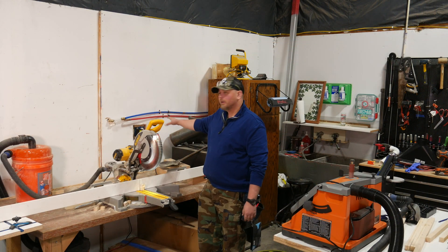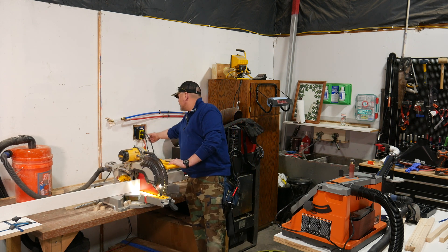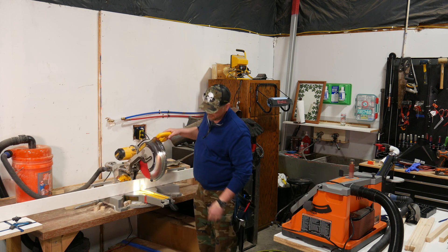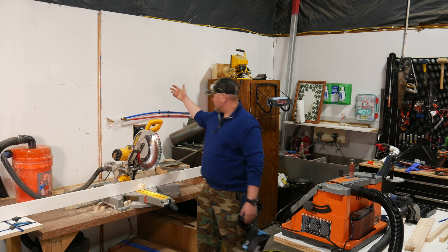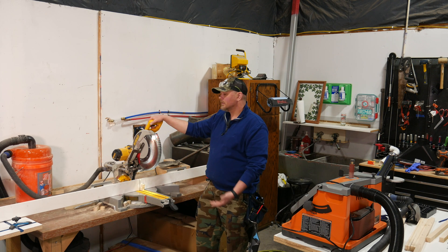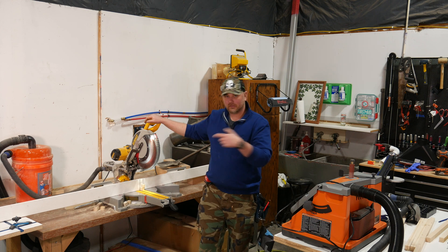I've already got one hooked up here. I picked up a couple of these because they were so inexpensive and I'm going to have a couple different stations set up. I've got the miter saw plugged into the top outlet marked 'tool,' and the shop vac dust collector plugged into the bottom one marked 'vac.' The shop vac's power switch is already on. As soon as I squeeze the trigger on the saw, this thing will sense that the saw is running, send power to the shop vac, and the shop vac will kick on. As soon as I let go, it will continue to run for seven seconds to clear the line and then shut itself off.